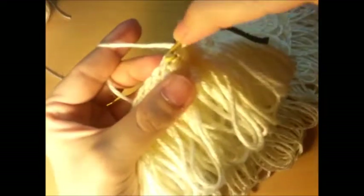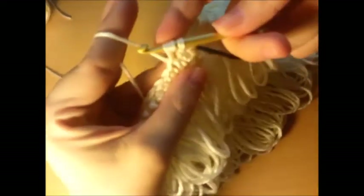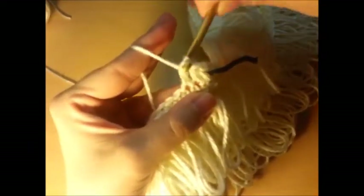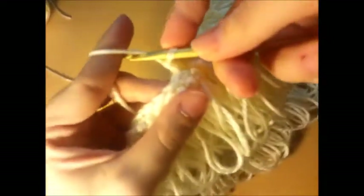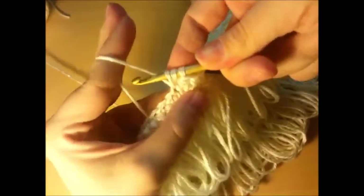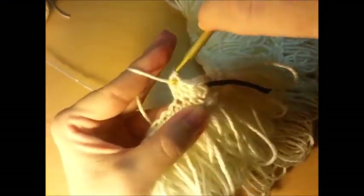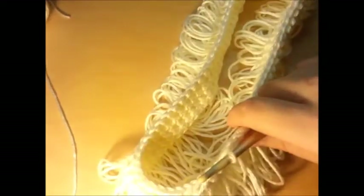Yarn over, go through the next stitch, grab the yarn, pull it through, three loops on your hook, and go through all three. Those are your half doubles. Continue that stitch all the way around until you get back to the beginning and I'll meet you back up at your stitch marker.